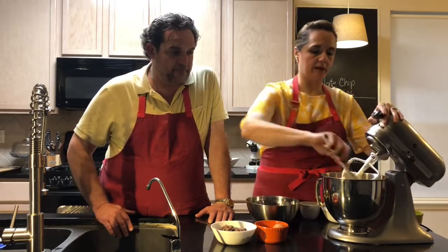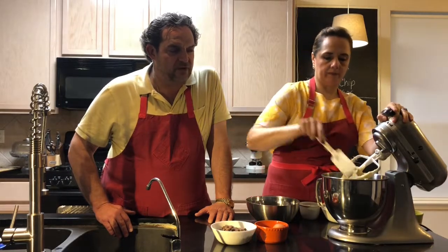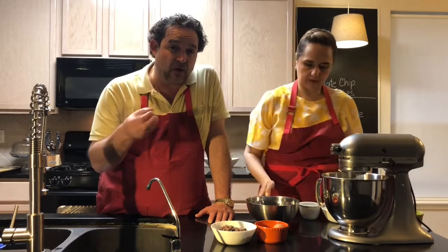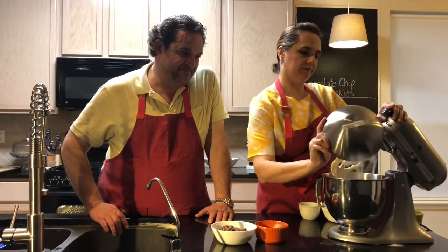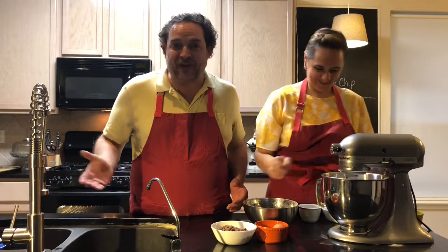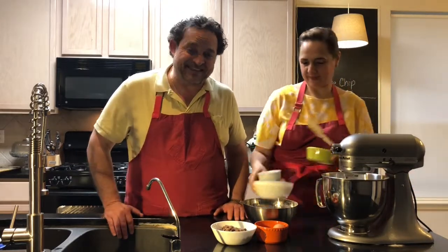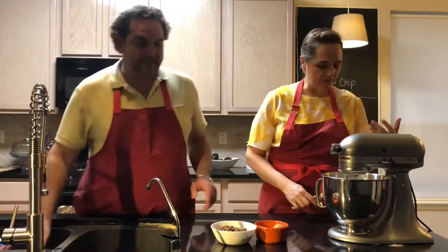Before I add my dry ingredients, I'm gonna scrape down the sides of the mixer so everything is incorporated. You don't want lumps of butter or mayo in one particular cookie, so scrape it down. Then I'm gonna dump all the flour in. Something is always gonna fly away when you're working with flour — that's part of the fun of baking. You can ask your kids to help with this recipe, it's very simple.